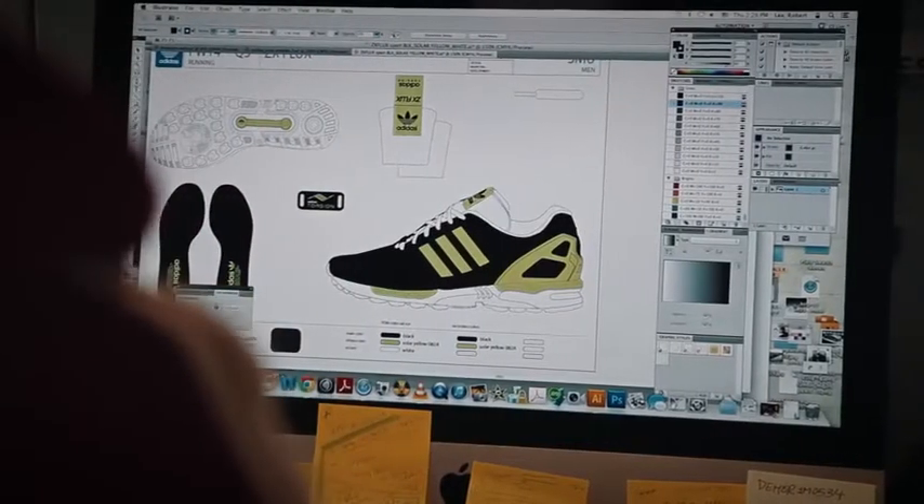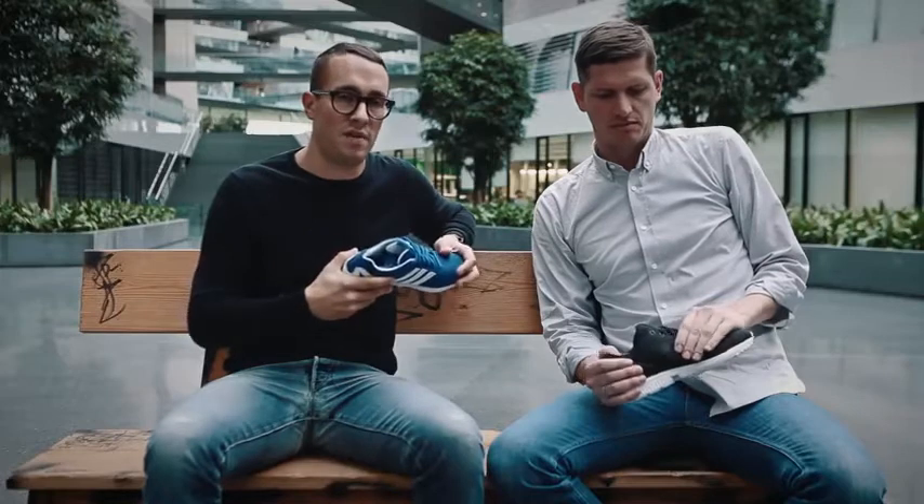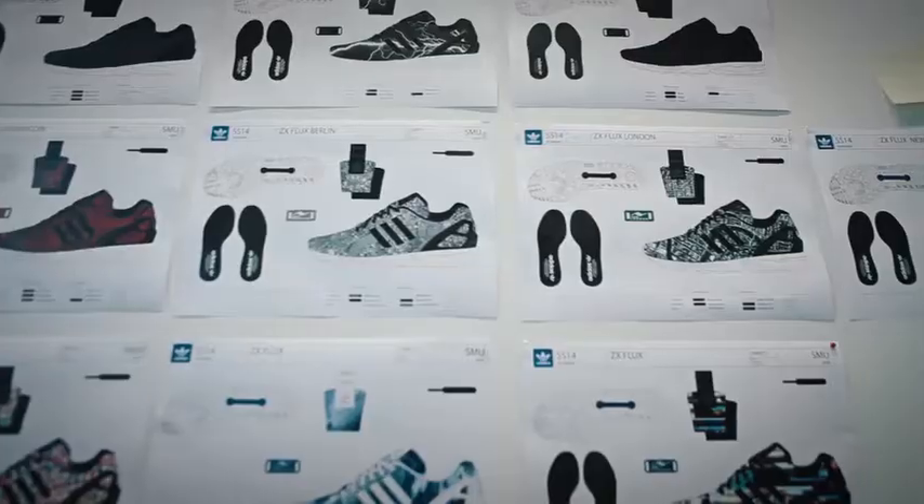The idea has been 25 years in the making. It's a new chapter — a complete new look in the ZX family that's 100% with the DNA of everything that comes before it. It respects the past, but it takes us to a new place.